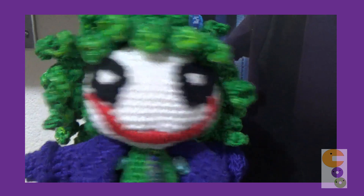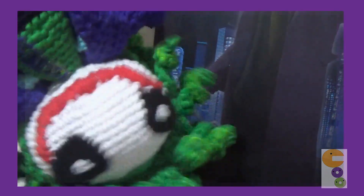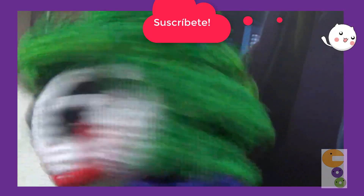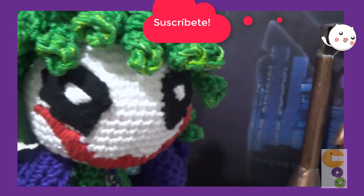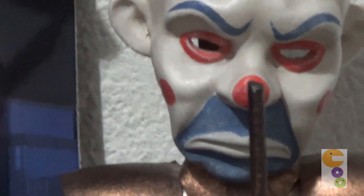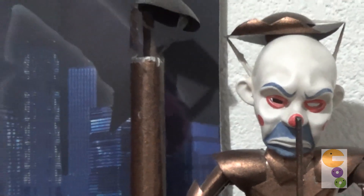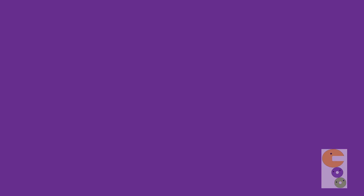Muchas gracias por haber visto este tutorial. Espero haya sido de tu agrado y que te animes a fabricarlo. Nos vemos en la tercera parte, en donde haremos la gabardina y la corbata. ¡No olvides activar la campanilla para que estés al pendiente de los siguientes videos! Nos vemos en la tercera parte.